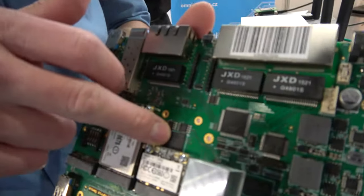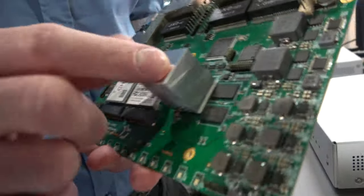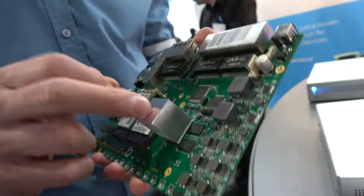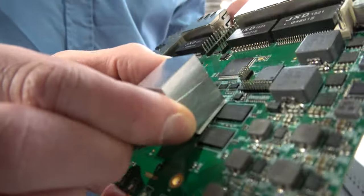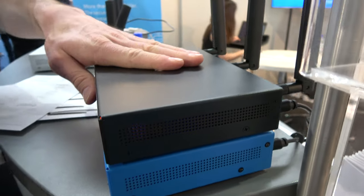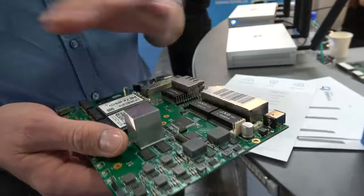We have 8 gigabytes of eMMC storage. The processor is under this big heat sink. The reason for the large metal block is that we have a metal case — the heat dissipates through it, so we don't need any active cooling. The case acts as passive cooling.